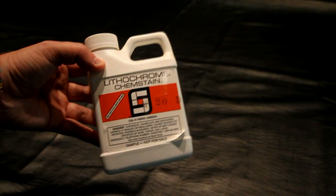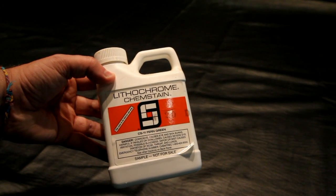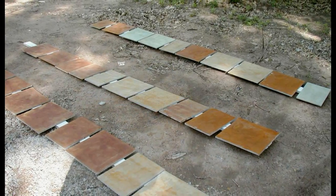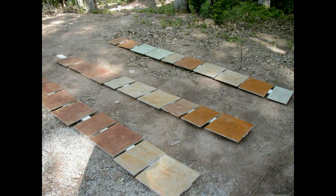Then we picked up some sample bottles of acid stain in various colors — I think three colors is what we used — and that just gets applied directly to that concrete and then sealed. The sealer is actually what pops the color; otherwise it looks pretty blah.